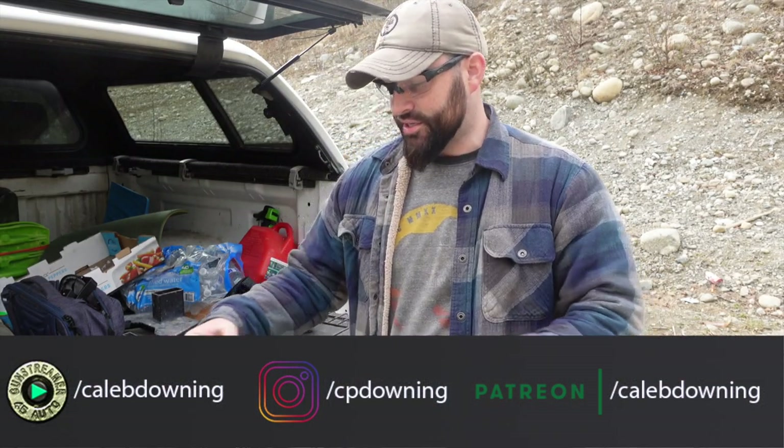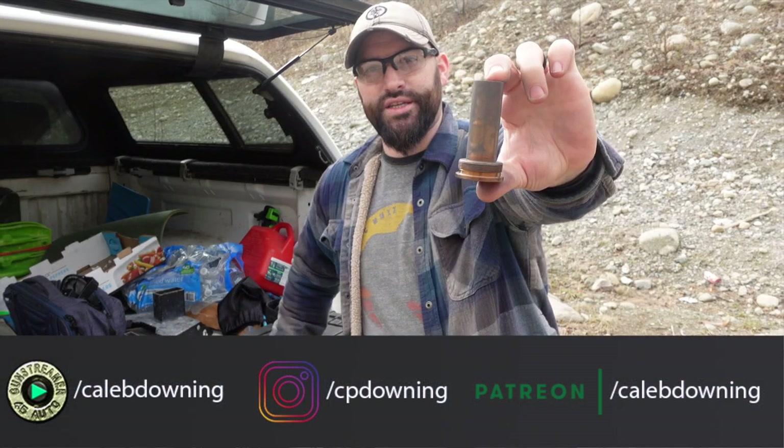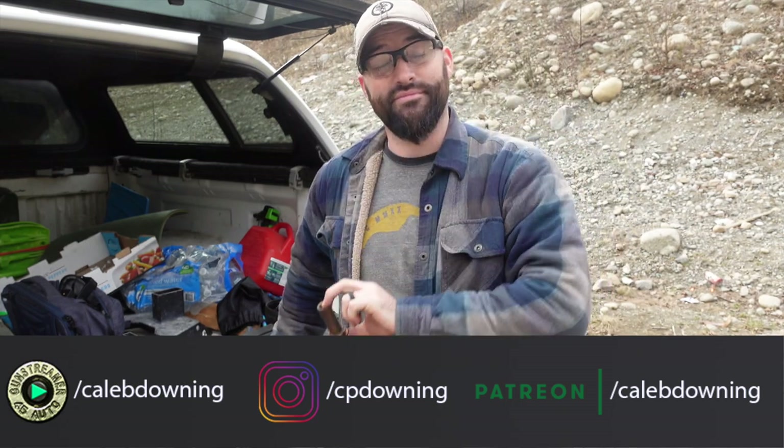Hey guys! What's up? Today we're going to talk about this little strange looking device from Quelltech. Let's get into it.